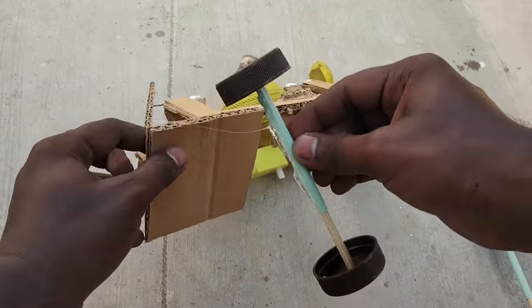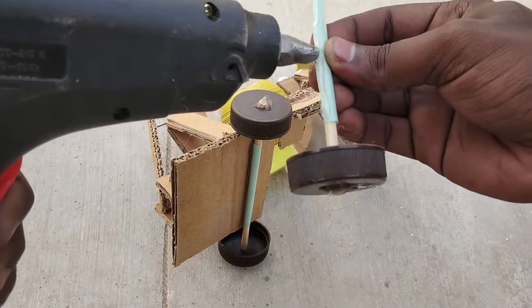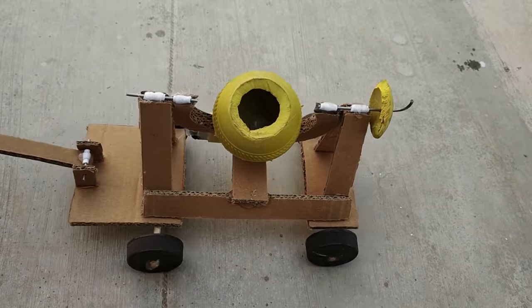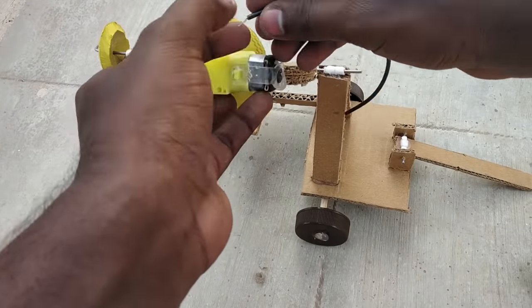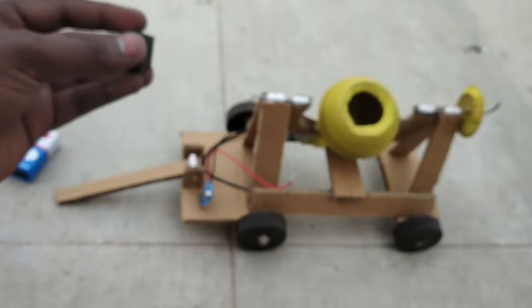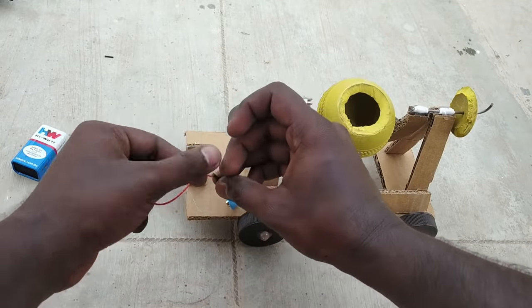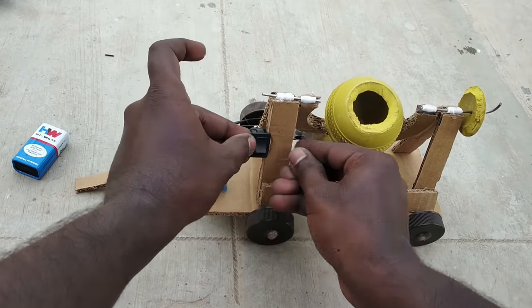We will attach the cement mixer to the base. Let's connect a wire to the motor. Connect the battery cap and connect the wire. Now we put the cement mixer on the stand. The setup is ready — connect the battery. Now let's check the cement mixer.